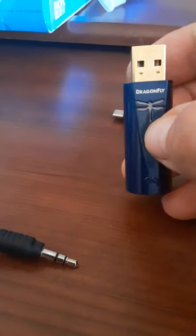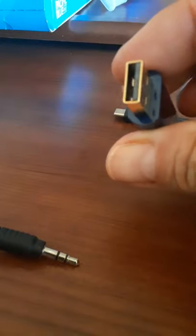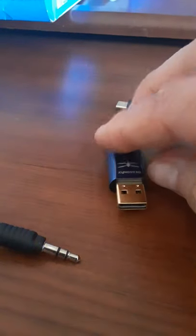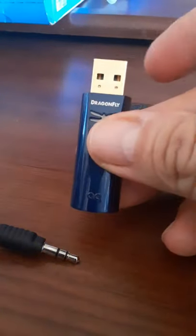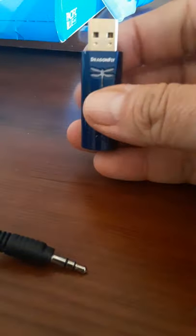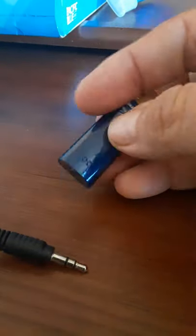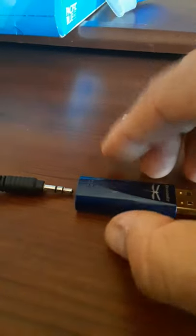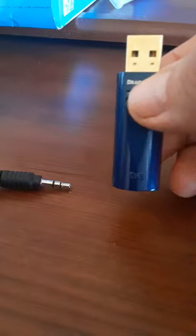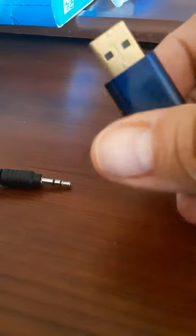Yeah, it's expensive. You can get less expensive DACs — dongle DACs for your phone or PC. But this is just really convenient. Look how small it is — it's like a little USB stick. You can carry it in your pocket and plug it in, headphones dangling down the side of your ears. It just fits in your pocket. It's pretty cool. I love it.